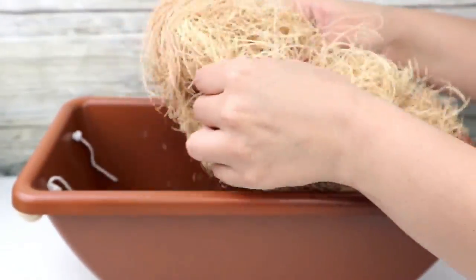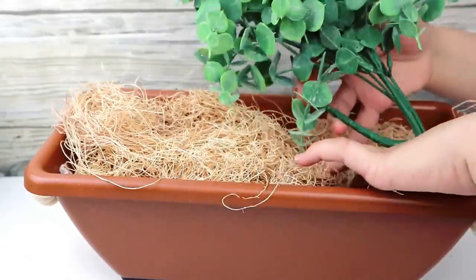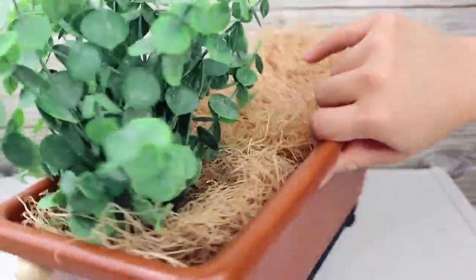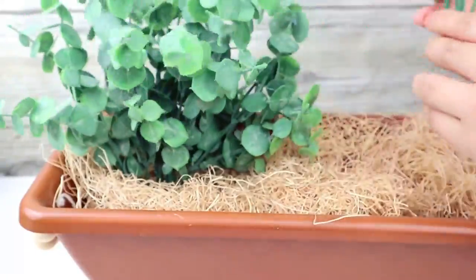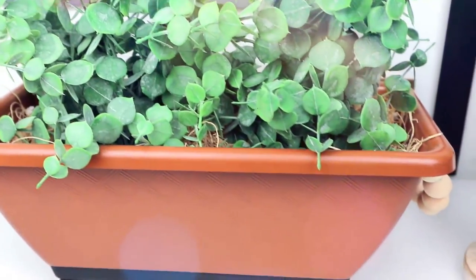Now I start adding some moss — you can get moss from Dollar Tree. Then you can use this for real plants, add some herbs, or use faux flowers and greenery and just add them into your planter.